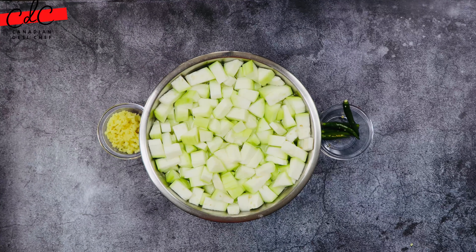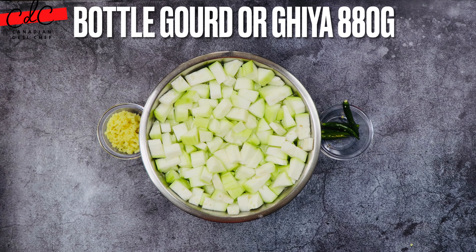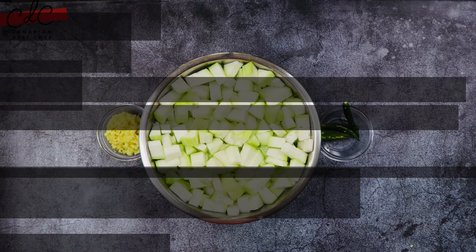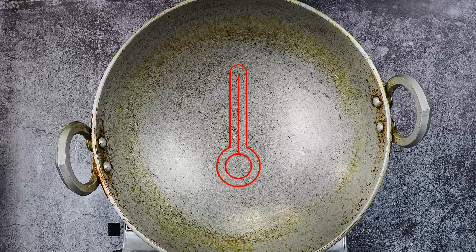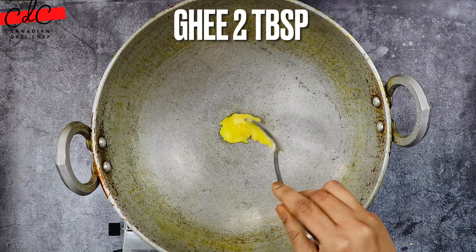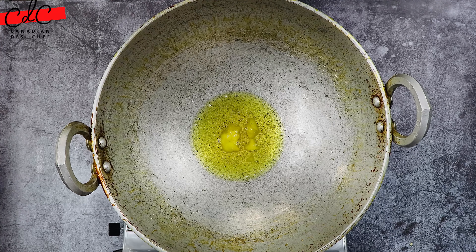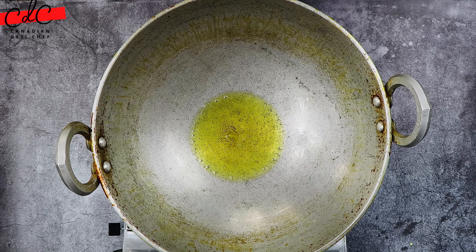I have peeled and cut the long squash into medium to small size pieces and put them in water. Now heat up a kadai or pan on medium-high heat. Once it is hot, add ghee — this recipe tastes best with ghee and also aids weight loss. But if you want, you can cook it in any other oil as well.